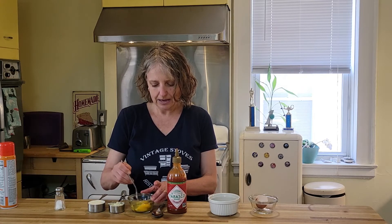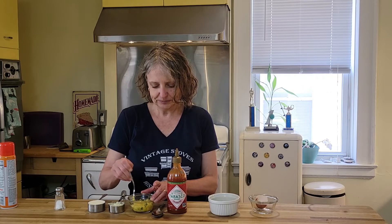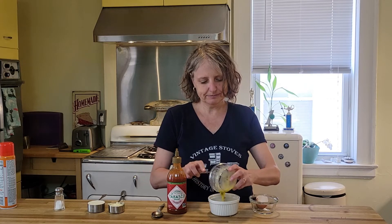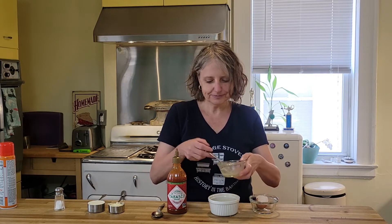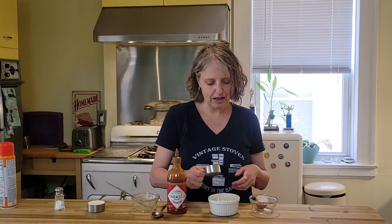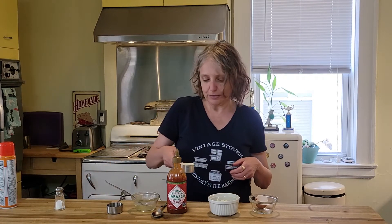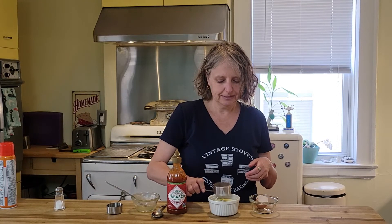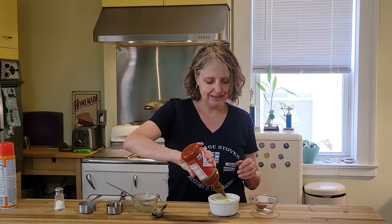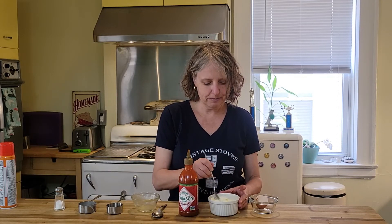I'm going to mix up my egg with my zucchini and onions and put it right in the ramekin. I'm going to add my cheese. I already put a dash of salt into the zucchini and onions, so I don't need to add any more now. I have my third of a cup of half and half, and for a little kick, I like to put in a tiny bit of hot sauce. I'll give that a little bit of a mix one more time.